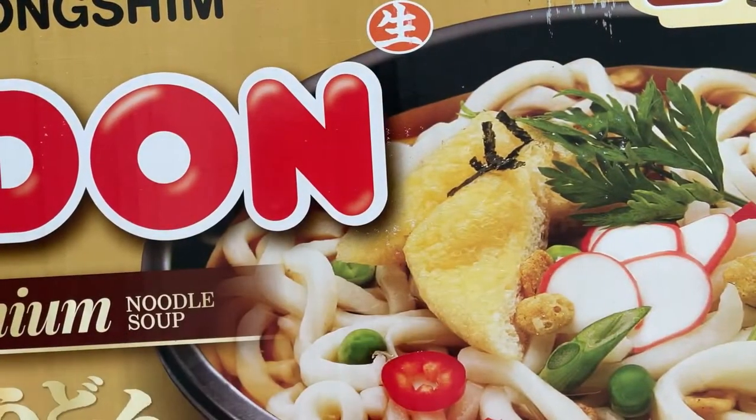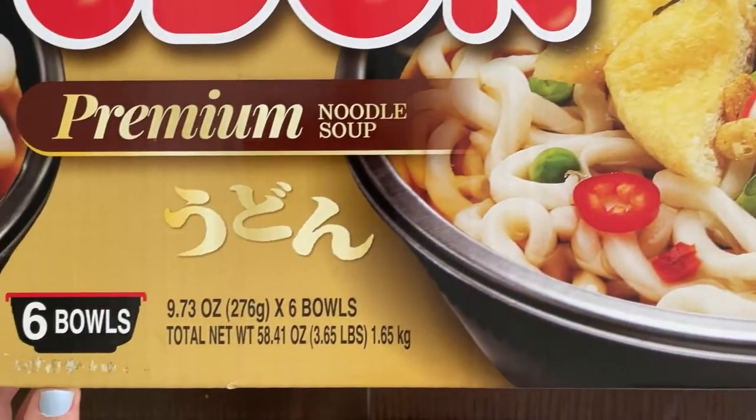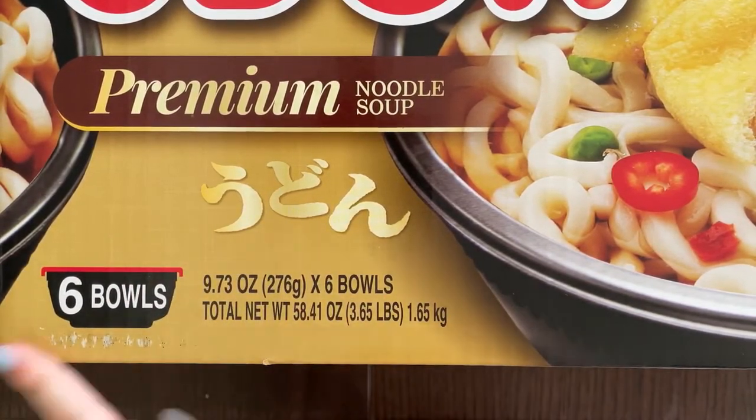Hello, tiny reviewer friends! Today I'll be reviewing Big Package Udon Premium Noodle Soup. Oh, I forgot to show you the most important part — six bowls and other labels.